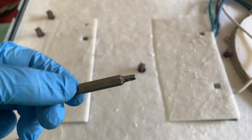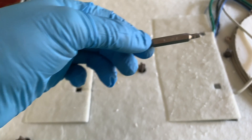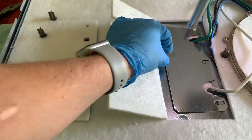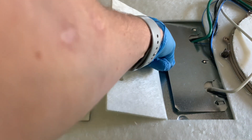Here I'm showing the square bit that needs to be used in order to remove those little metal panels. There was a panel on the other side as well — I just didn't have it on video. Once you remove the screw, it just slides out.